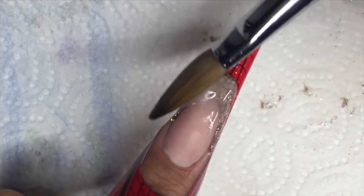Because we don't want to scratch any of that lovely glitter, I'm going to cap this whole nail with clear acrylic.